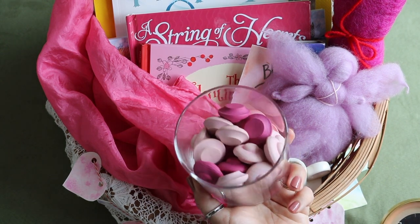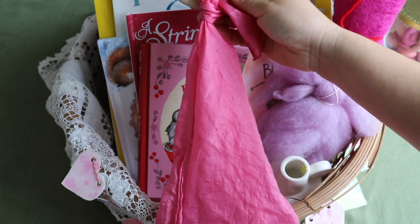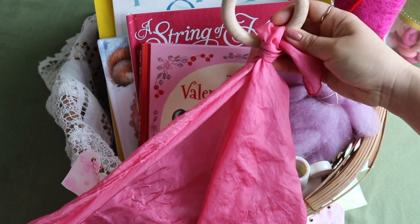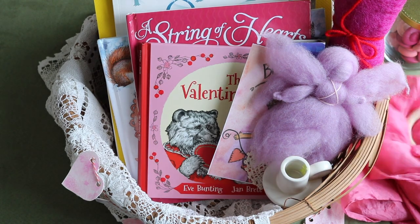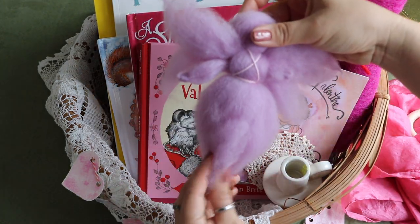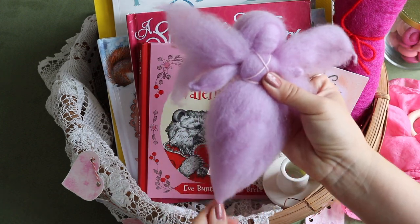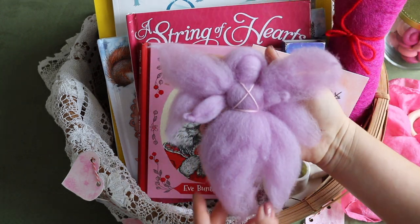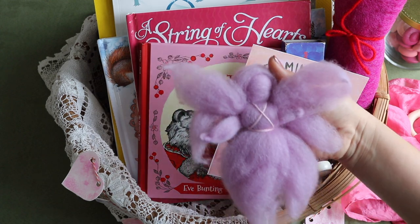Our first activity is always a seasonal display. Here we have a Sarah's Silk play silk in pink tied onto a wooden ring, because that's what I'll use to hang it. Bella and I made this February fairy several years ago and she needs to be retouched with a felting needle in some parts, so we'll do that and then I'll restring some thread on her and hang her on our seasonal display as well.